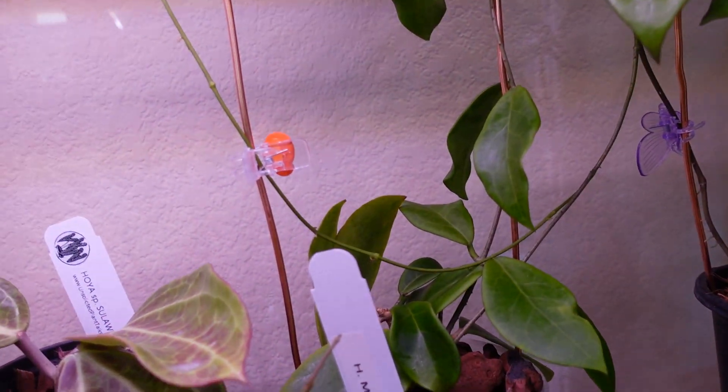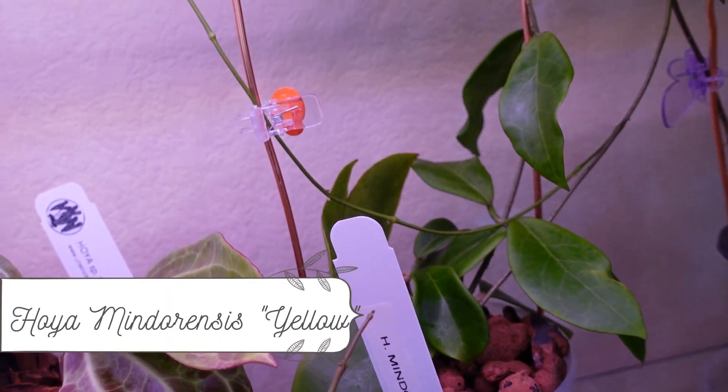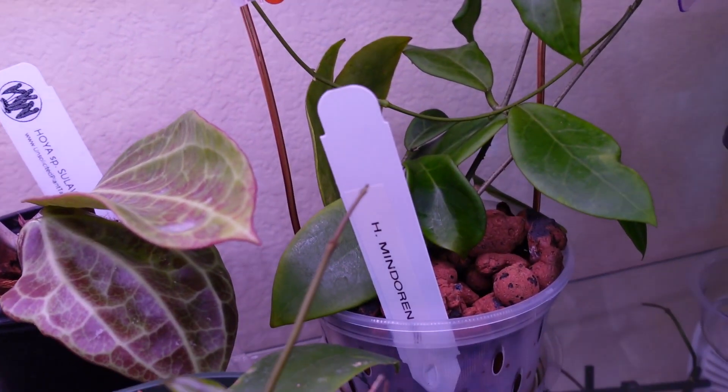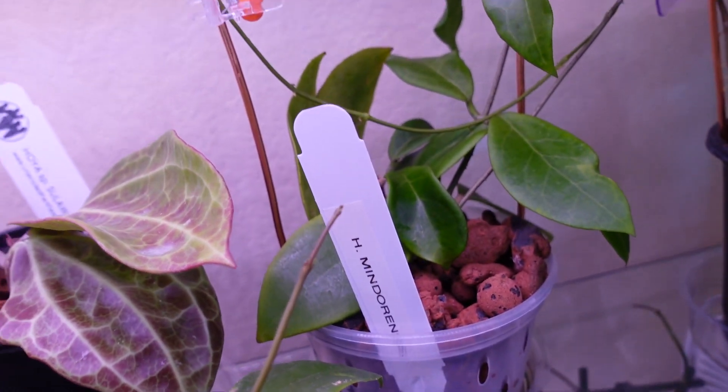This is Hoia mindarensis and I believe it is the yellow variety — I'm not sure for certain as it has never bloomed and doesn't have any peduncles yet. But I saved this from a pretty dead cutting and it's doing really really well.